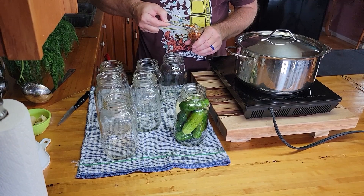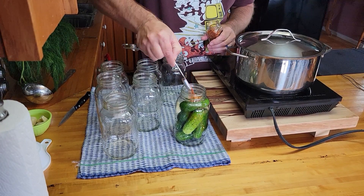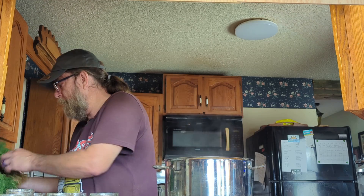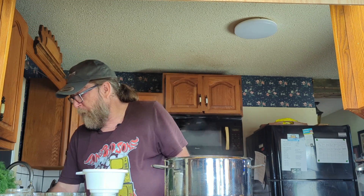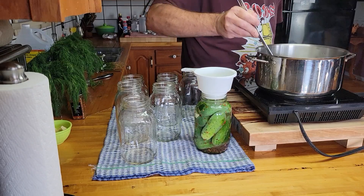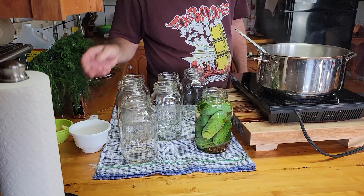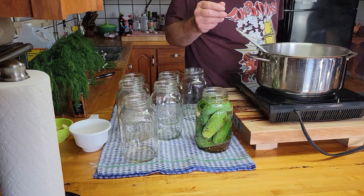Now if you don't like spicy, leave the chili flakes out. Finally we're going to put in a couple of sprigs of dill, and then we're going to add the brine. With the brine, you want to bring it up to about an inch from the top — right about there. One down, we'll get the rest of these filled and come back and show you what it looks like.